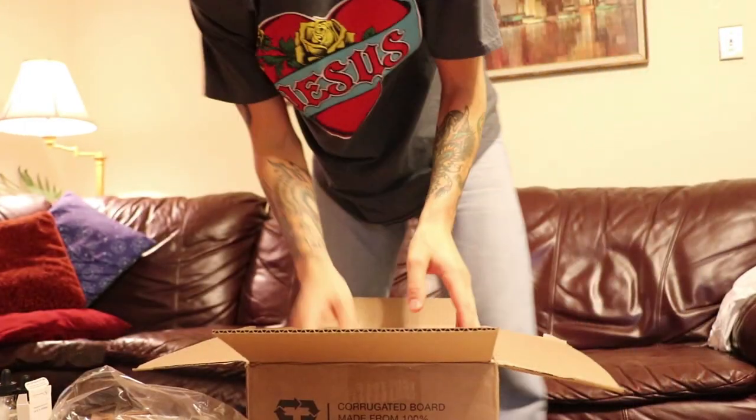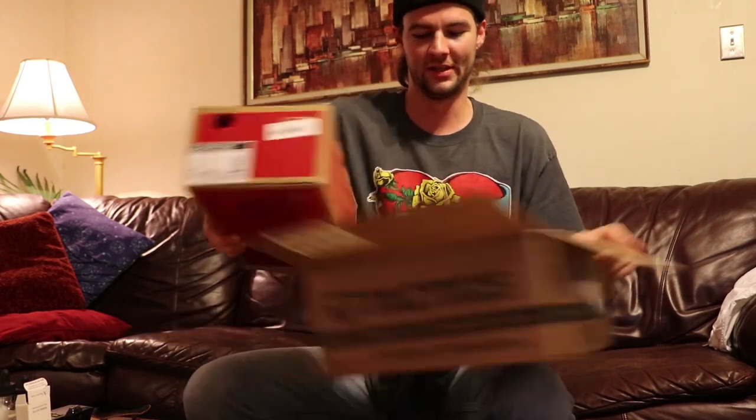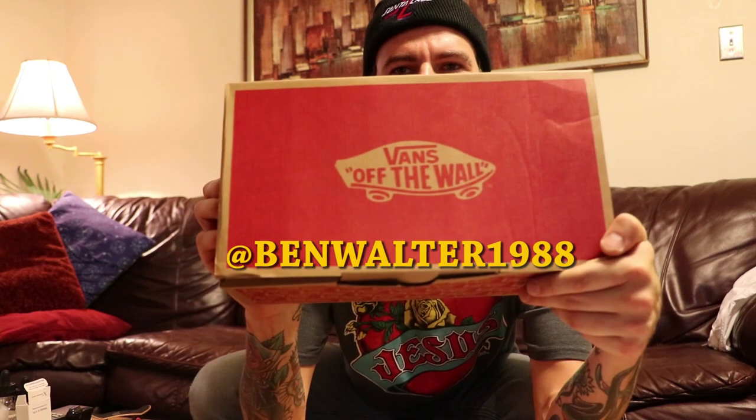Gonna keep my head warm in the winter. I got my beanie on my head. Let's get into these Vans shoes. Shout out to Ben Walter 1988 for only wearing Vans when he skates — he's true to his company.